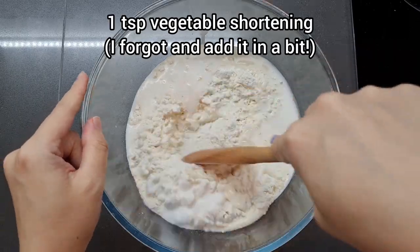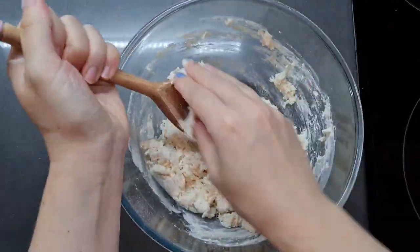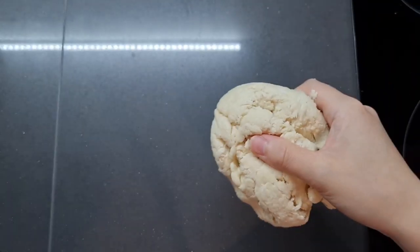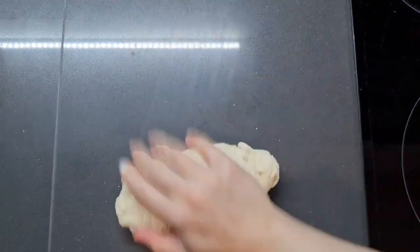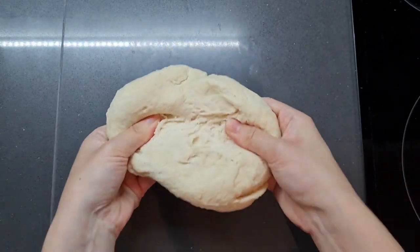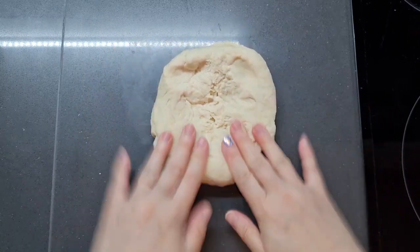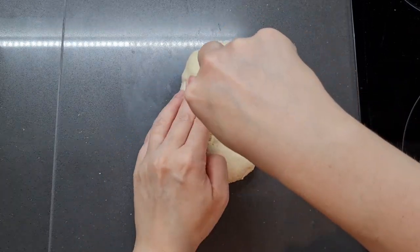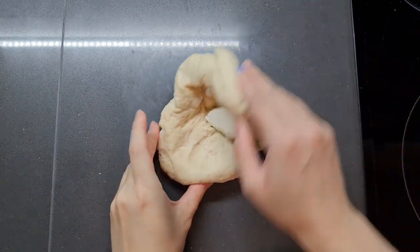As you can see I'm about to start stirring — I actually forgot at this point to add 1 tsp of vegetable shortening. You can use Crisco or Trex. So add it in now, don't do what I did and forget. I gave it a little squeeze and realised it had a really weird, dry, not very flexible texture. I forgot the shortening! You can add it in now — it's just a little bit messier.